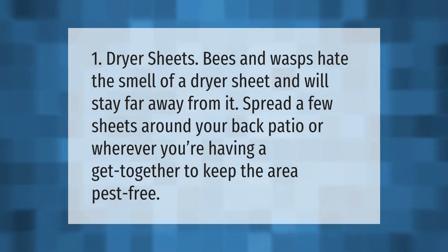Dryer sheets: bees and wasps hate the smell of a dryer sheet and will stay far away from it. Spread a few sheets around your back patio or wherever you're having a get-together to keep the area pest free.